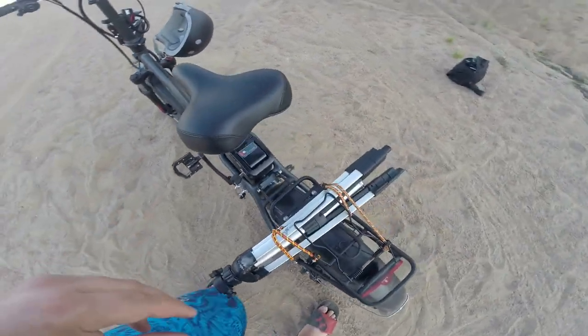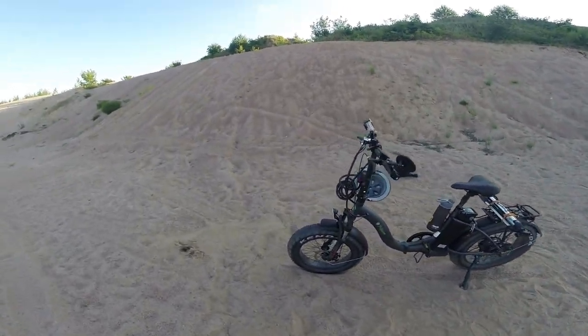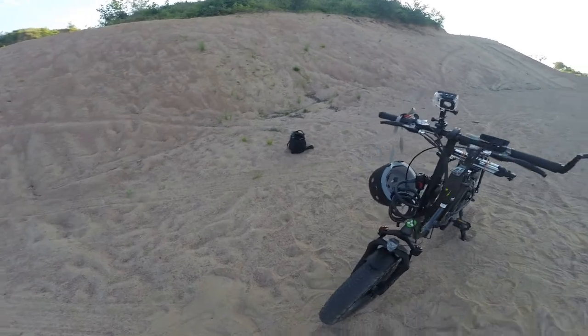We're also going to go through some of the features that it has. We're going to be doing a test drive, a walk around, talk a little bit about it and how I got the bike. Without further ado, let's get right into this video.